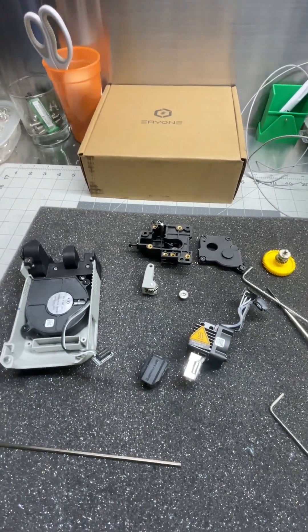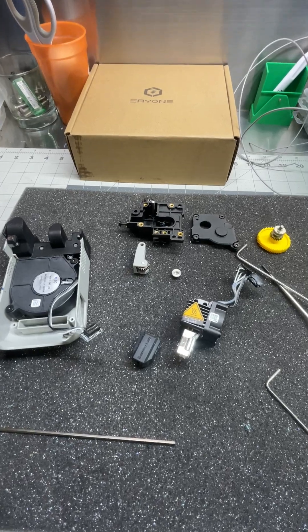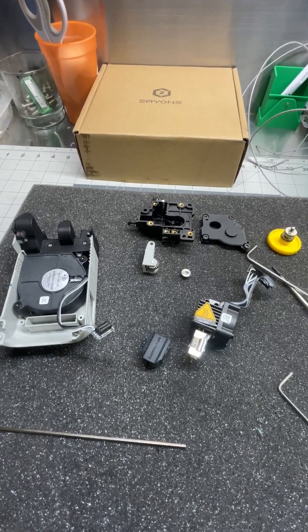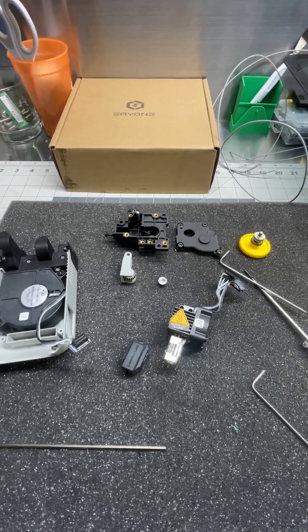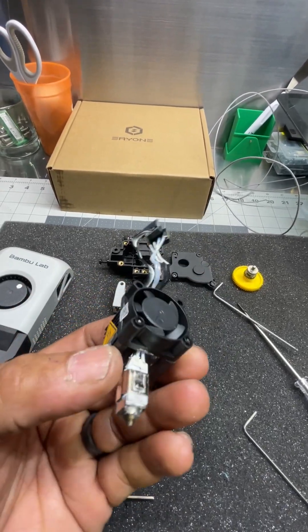Hey everyone, I'm going to continue today with what I guess is going to be a series now, because there are many issues that come across what we call the extruder and the hot end.